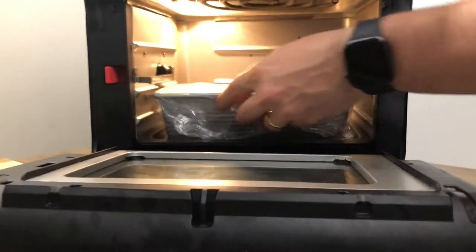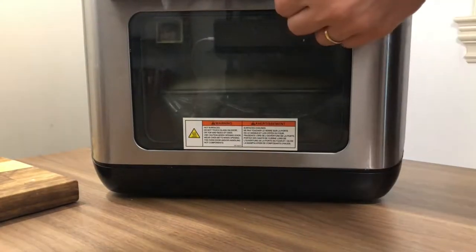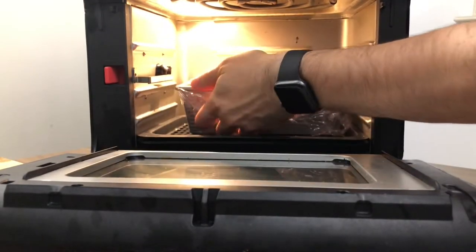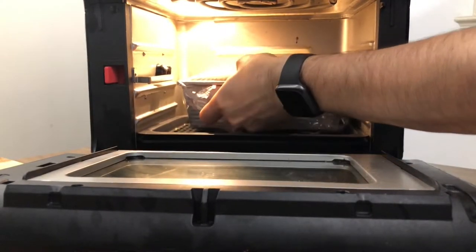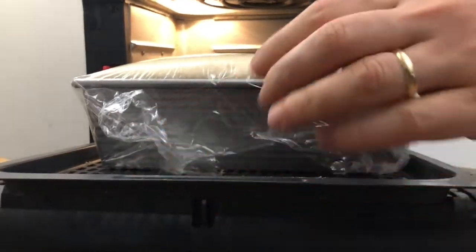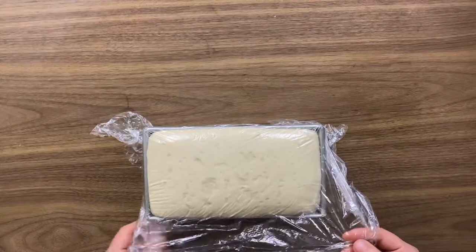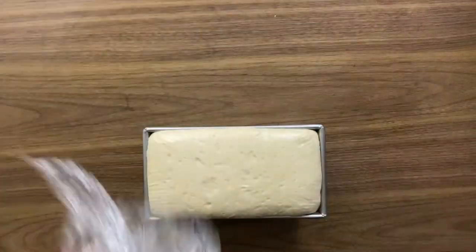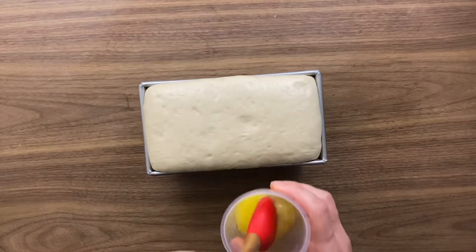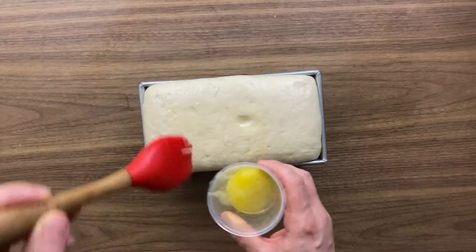The proof option is only available on the Vortex Pro version, I believe. We put it back in for another 30 minutes at 90°F. This second proof is really important — and this is also one of the difficulties with the Instant Pot oven, since the mold has no handle to take it out easily. What you want is for the dough to rise about one inch above the top of the mold.